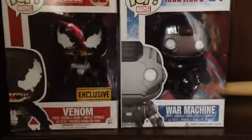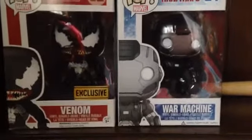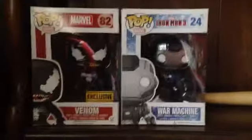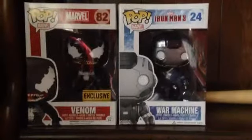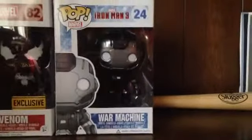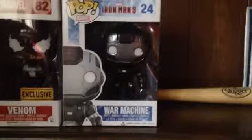What's up YouTube, this is GrizzlyTube and today I'm doing another Funko Pop Bobblehead review. You already saw the Venom one, so today we're doing the Iron Man 3 number 24 Marvel series War Machine.